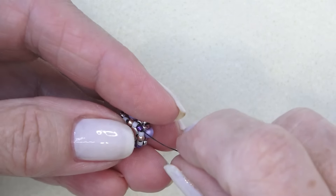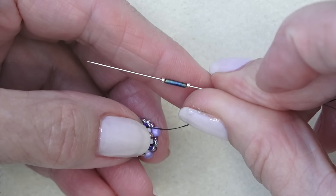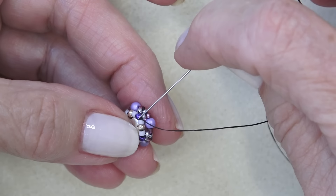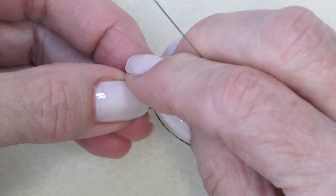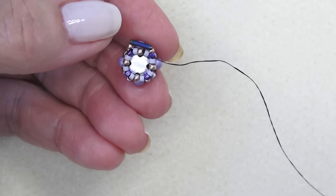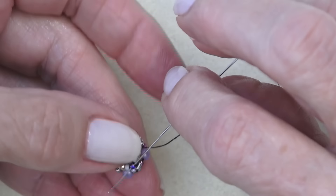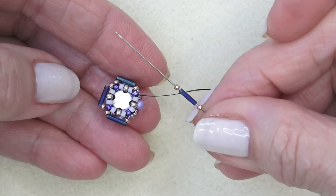I'm exiting the 15-0 in between the two Delicas. I'm going to sew down through the side 15-0 and then the bottom 15-0, which is the middle Delica of the three you put on originally — that's where you'll be exiting. We're exiting that Delica right here on the bottom. I'm going to pick up a 15-0, a bugle bead, and a 15-0. This is that six millimeter slender bugle — I'll link this below if I can find it. I'm exiting this Delica and just going to hop over to the next one — the middle one between the three originals.